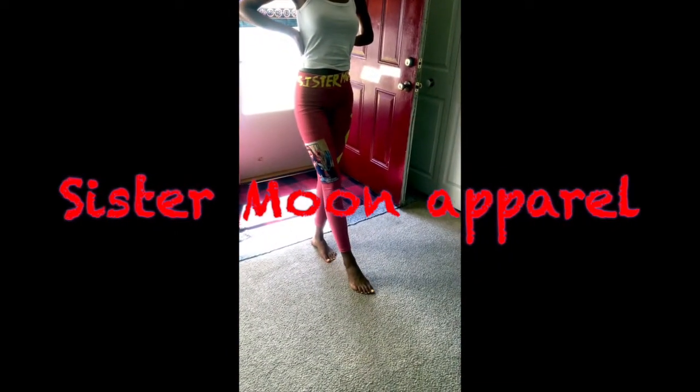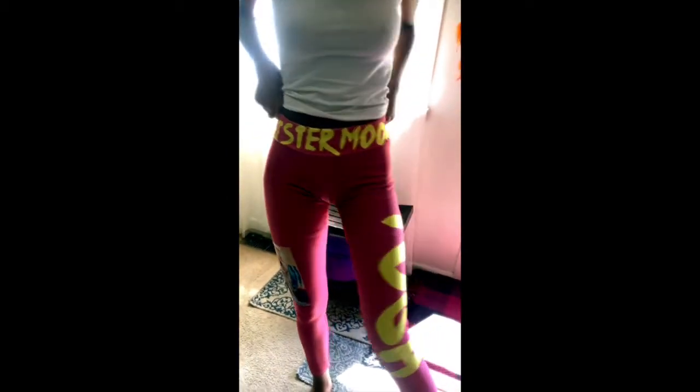Ladies and gentlemen, introducing Sister Moon leggings. These joints are hot and the colors are very nice. It says Sister Moon on the top, and on the side it says yoga. They're nice and silky and breathable and thin, but not too thin.